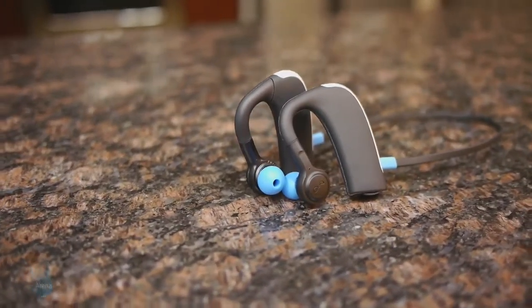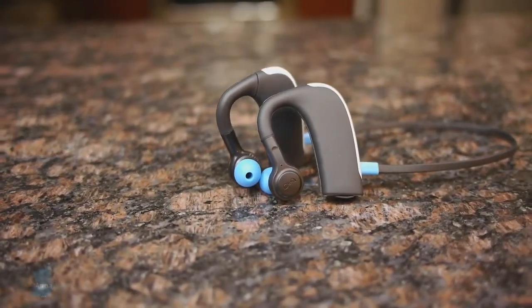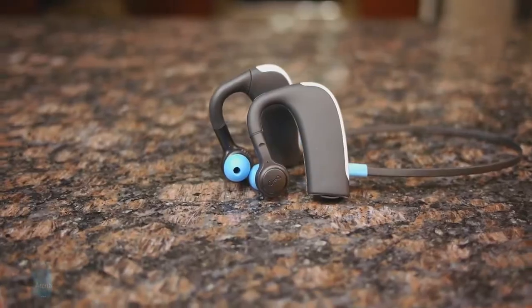If you want to learn more about the Blue Ant Pump HD Sport Buds, you can check out our website, PhoneArena.com. This is John V — thanks for watching.